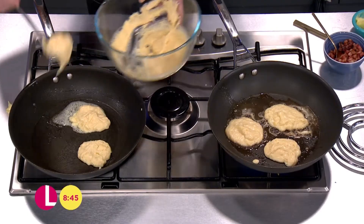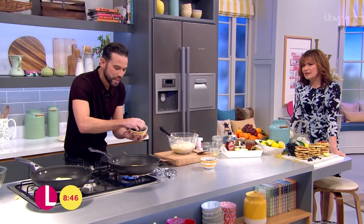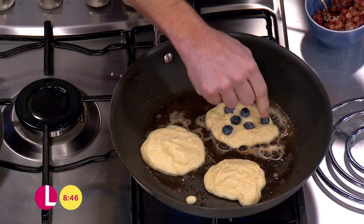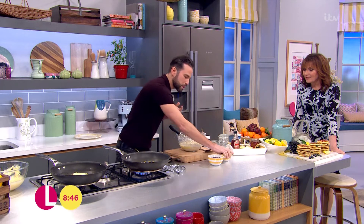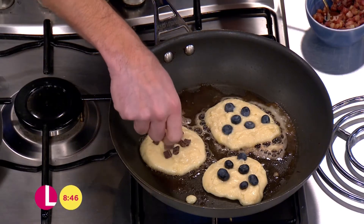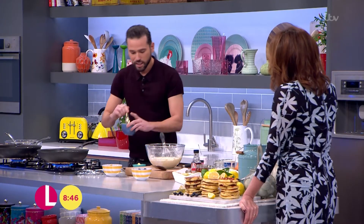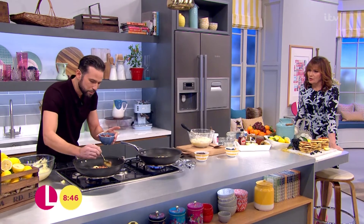I've got a few different toppings — these are my favourite. I've got some blueberries, which I love. If you're only doing one flavour you can mix it through the batter, but everyone likes different things. Some people like chocolate chips — just make sure the chocolate you use is gluten-free. And there's a little bit of a twist: American-style pancakes with bacon, so I've got some maple syrup pancetta which I've just crisped up in the pan.